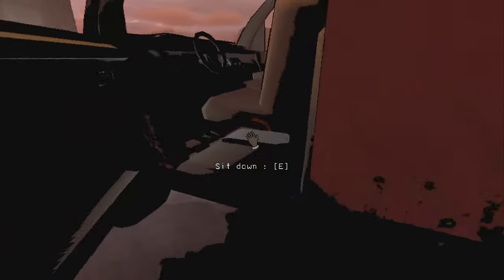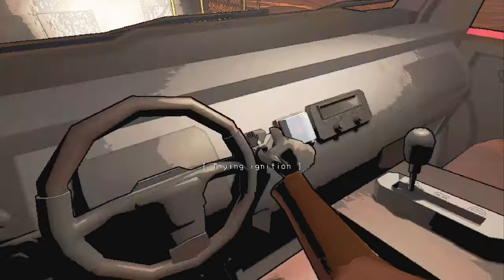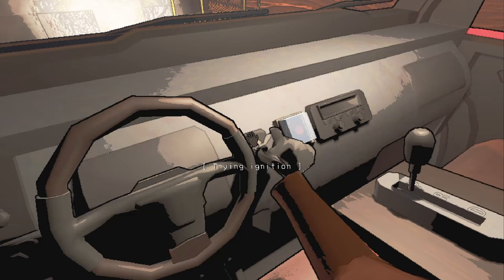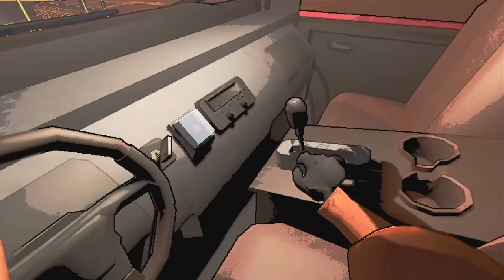So we're going to hop in the driver's seat here. While it's in park, you want to put in the key until you start hearing this rumbling. Then you're just going to try it over and over in somewhat quick increments like that. It'll eventually start the car.